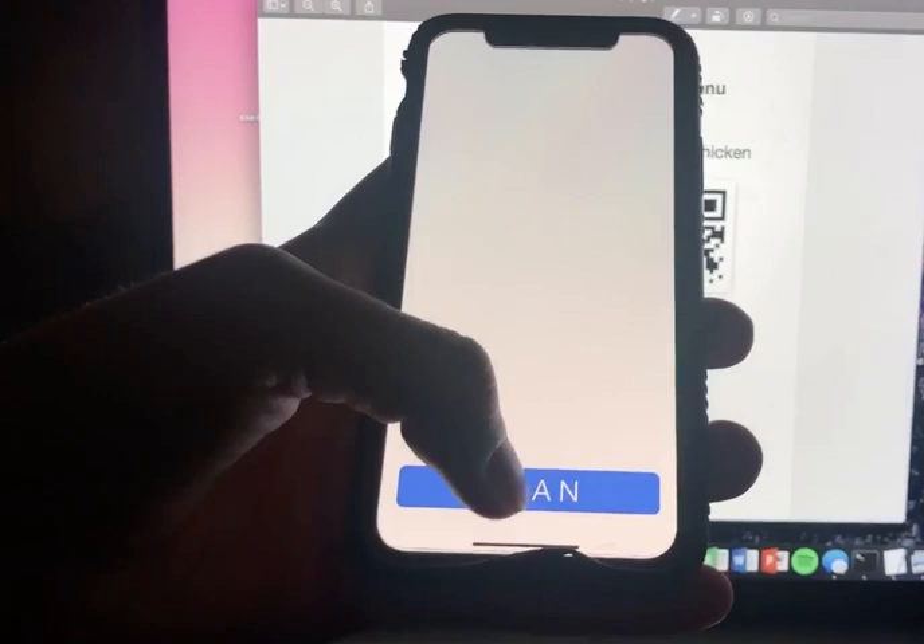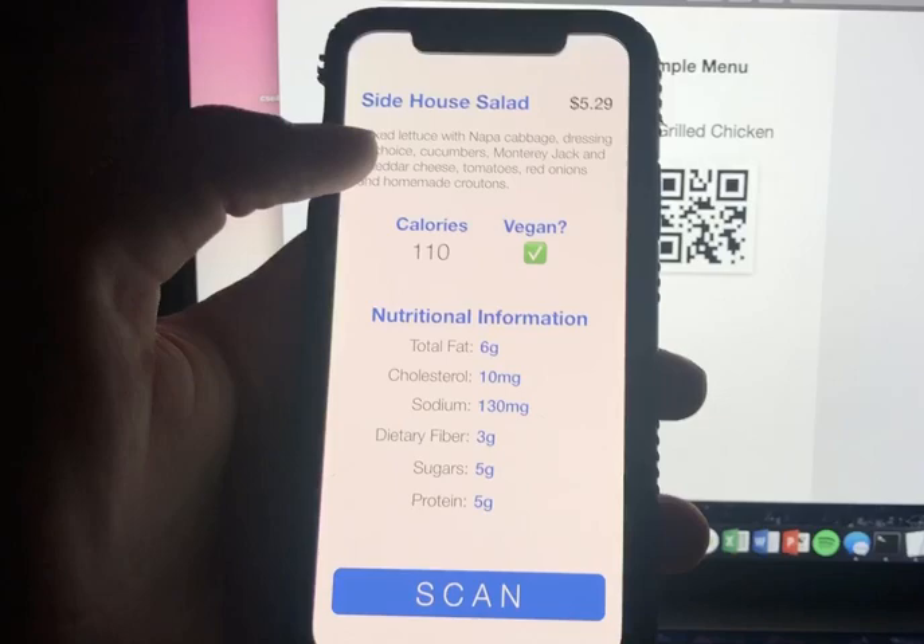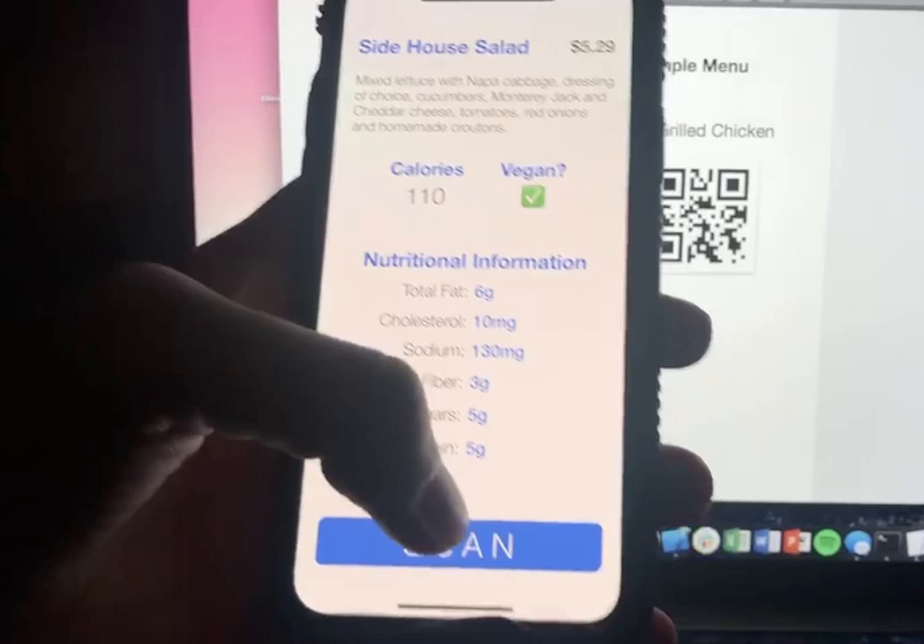You just hit the scan button if you want to scan a QR code. Let's do the salad. This is the information that comes up: you have the name, the price, a description, if it's vegan, how many calories, and then there's a bunch of different nutritional information.